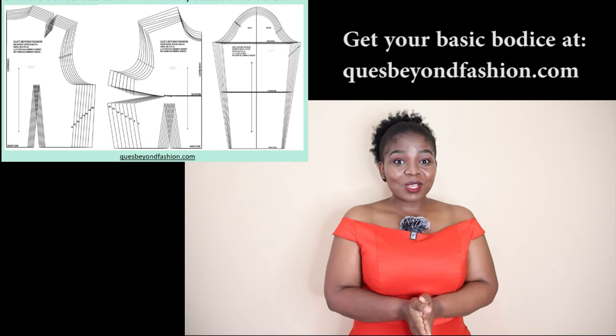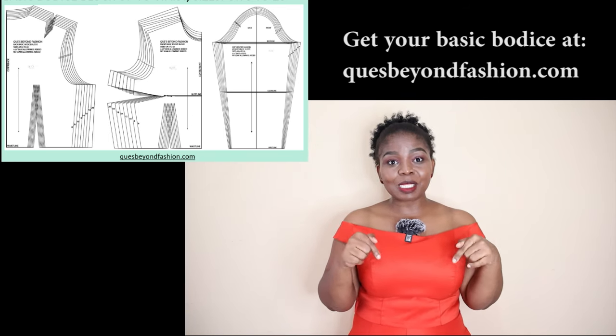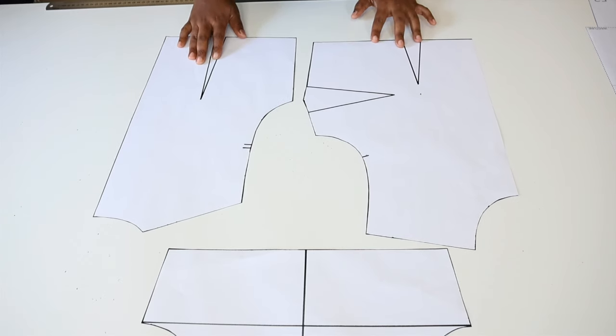We are going to be making use of our basic pattern, the one that we drafted some time ago with a shoulder touch. If you don't know how to draft your own basic bodice, make sure that you watch the video — I'm going to leave a link in the description box. You can also visit Q's Beyond Fashion dot com. For now, let's draft the off shoulder.